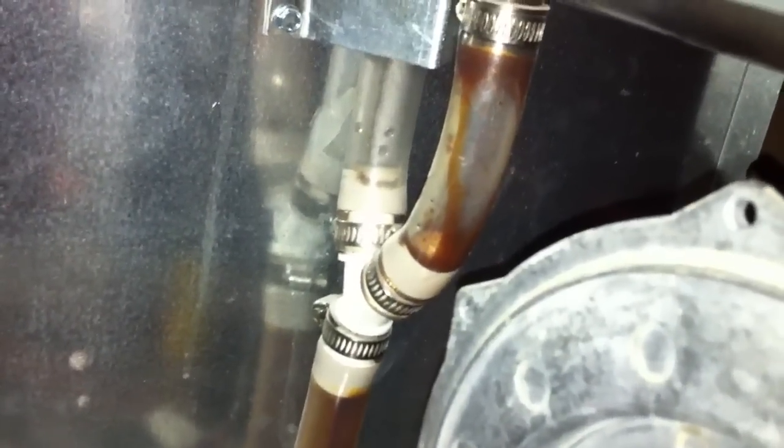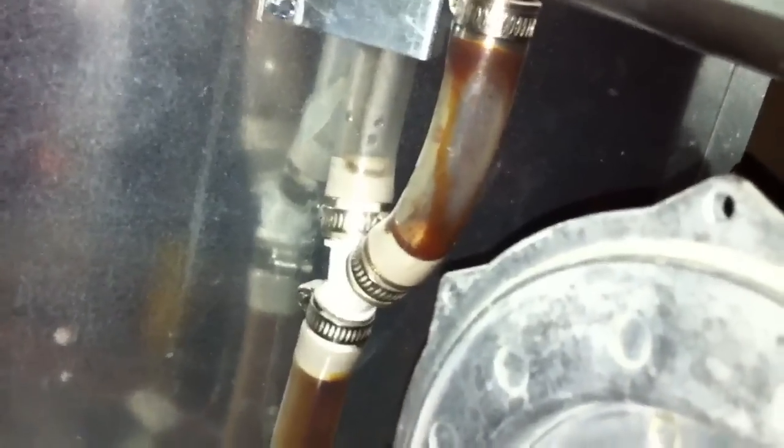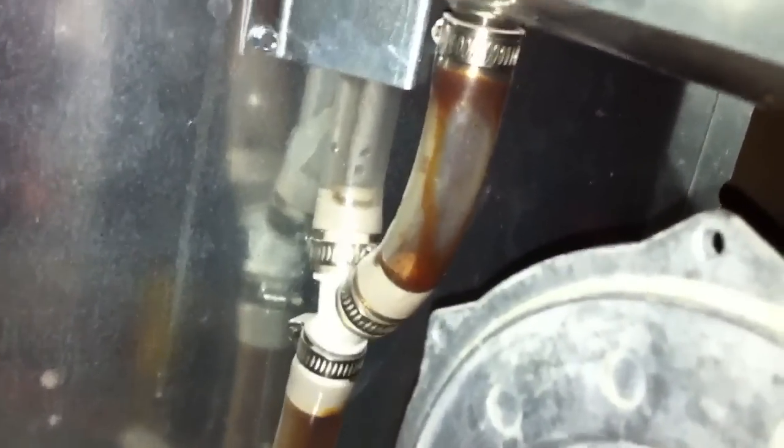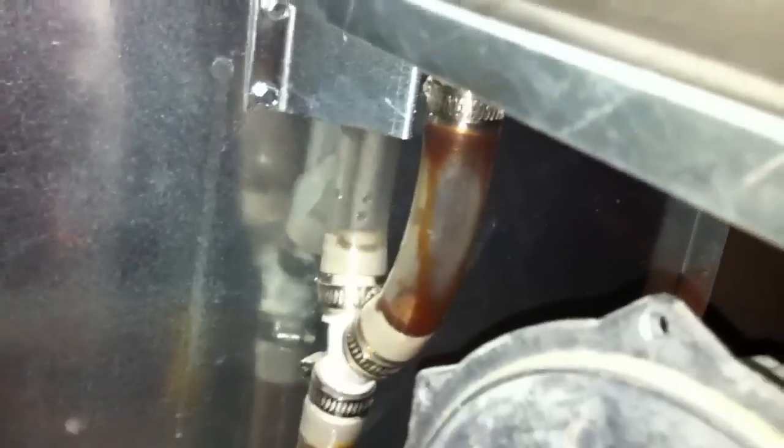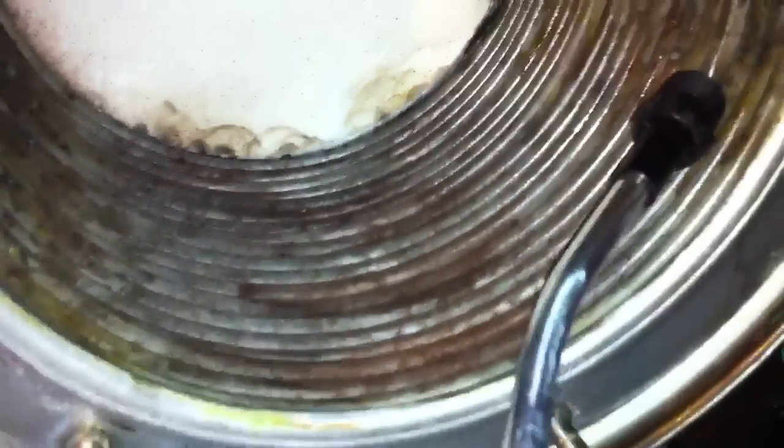You probably can't see it through the video, but I can see little black specks coming through my condensate as I'm spraying. There's all kinds of little black chunks coming down, and I just want to keep going until there are no more black chunks. Once she's nice and clean, we put it back together and fire it up. Pretty simple — something most homeowners could do themselves if they felt inclined, but if not, call somebody who knows what they're doing.